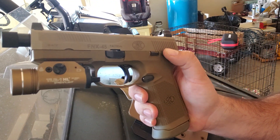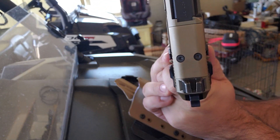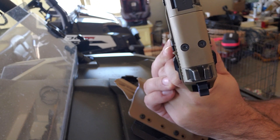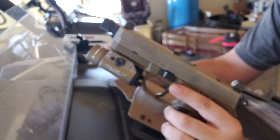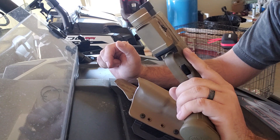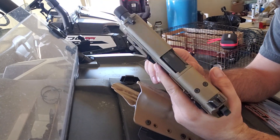Safety on is up, fire is down, and all the way down decocks your hammer. It does have the removable plate to put an RMR — your Trijicon, Vortex Venom, or Burris FastFire. It's just been a really cool gun, I freaking love it. I'm usually a 1911 guy for 45 ACP like everybody else, but you can't beat 15 rounds and it just feels good in your hand.